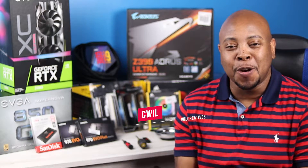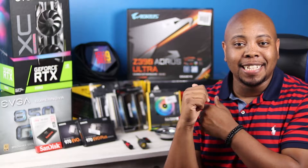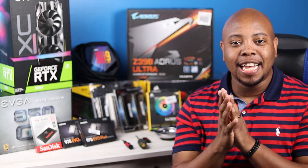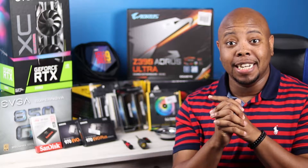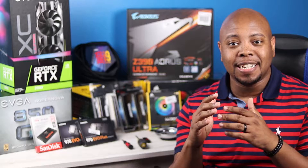Hey, what's going on guys, this is your boy C-Will back with another video. I'm super excited today because we have the parts to my very first PC build. I can't tell you how long I've been waiting to get this done — trying to source the parts, get everything together, and get the money together, because everything came out of my own pocket.